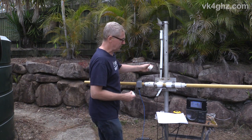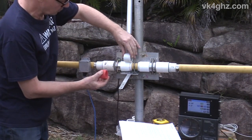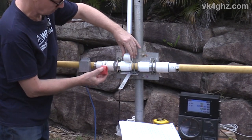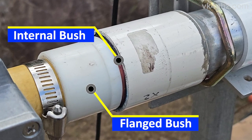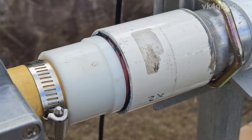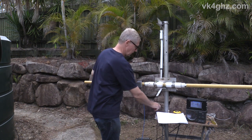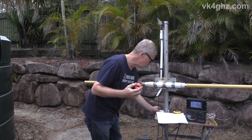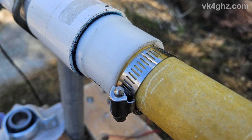Inside the inner coupler we have one of the white bushes, and on the inside of the outer coupler we have one of the red bushes. To keep the red bush in place, we have another white bush, keeping it butted up against the end with a stainless steel hose clamp — mirrored on the other side. All in all, we have four of the white bushes and two of the red ones. These aren't that expensive — less than two dollars each for the white ones and just under six bucks each for the red truck-part bushes.